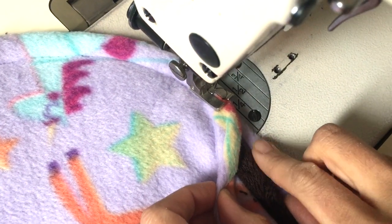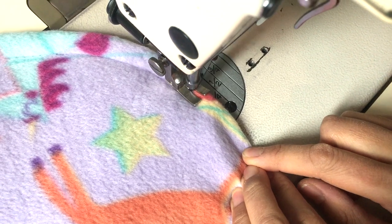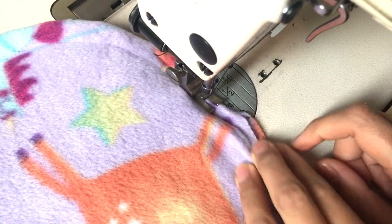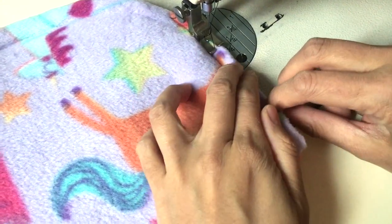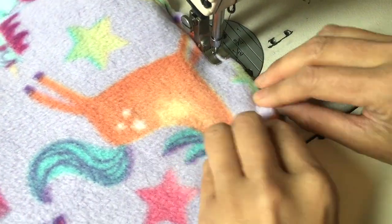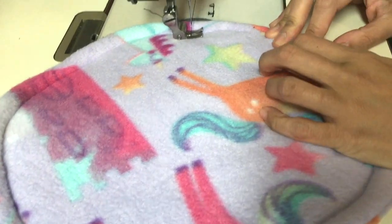Close up the little gap, fold it under so it looks neat, and sew right over that. Continue the quilting and this is how I make pee pads.